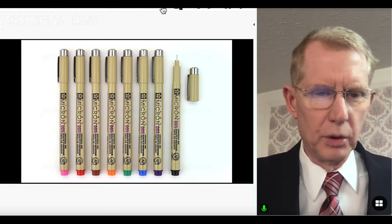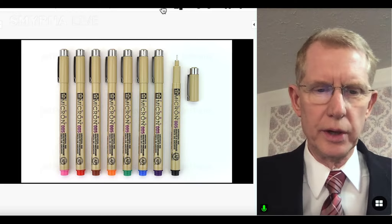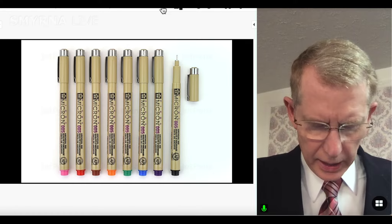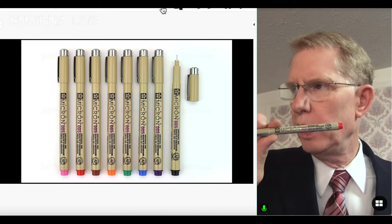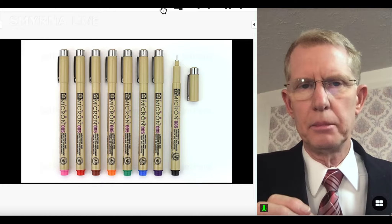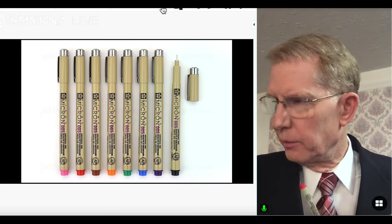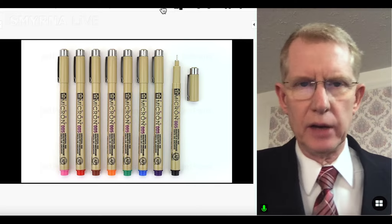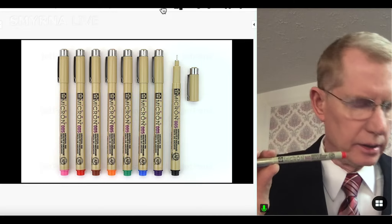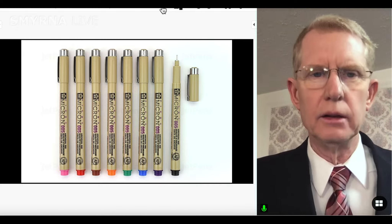The Micron pens come in colors including red, orange, brown, pink, green, blue, purple, and black. You'll probably have to order them from the internet — they're not easy to find in stores. These pens use what is called pigmented ink, a type of ink that will not run if it gets wet. If you get a little moisture on a page, this kind of pen won't smear. In fact, if you're writing checks, it's recommended you use this kind of pen because you can't wash and alter the check easily.